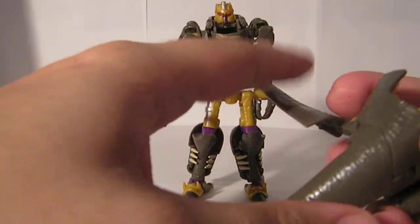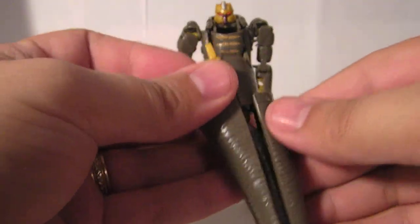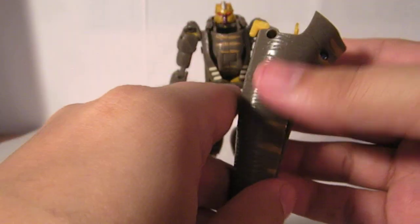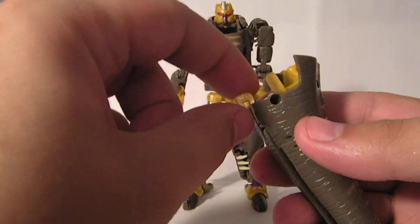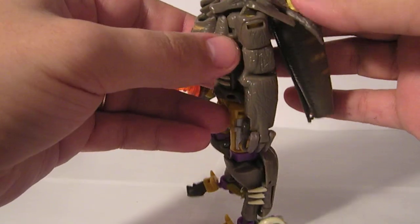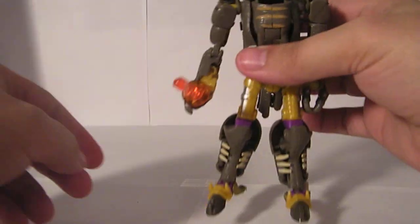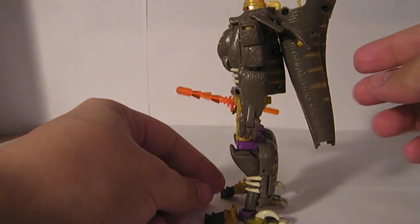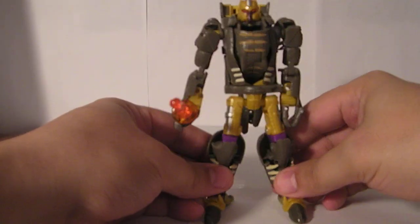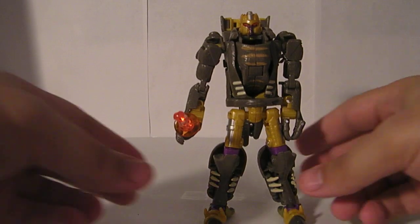I usually fold the tail section up like this and leave it folded in, letting this hang off to the side a little bit. You can see the button here is also a little hook, and there's a little groove right back there behind his head, so you can snap that on and store it behind him. It looks a little bit silly from the side, but it doesn't really add a whole lot of noticeable bulk from the front in robot mode.